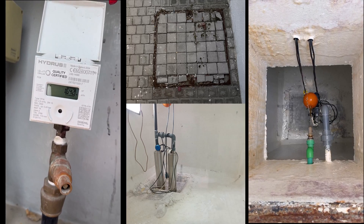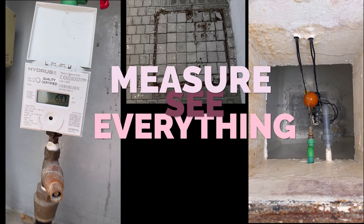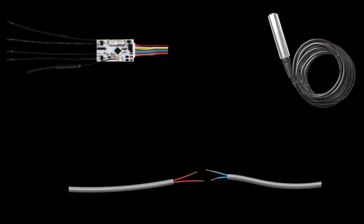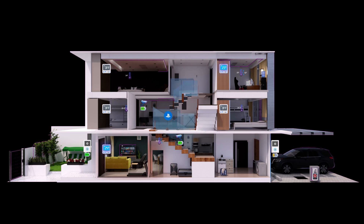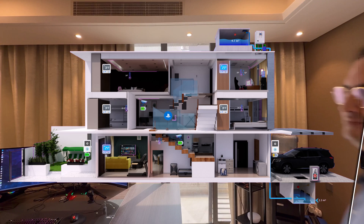I turned my DOM water system into a smart one for under $100. With level sensors, pump monitoring, and some code, I now have a complete digital twin that tracks water levels across multiple tanks, monitors pump performance, shows water transfers in real time, and sends me alerts. No more guessing games, and I can see exactly how water moves through my entire system. Let me show you the setup that changed everything.